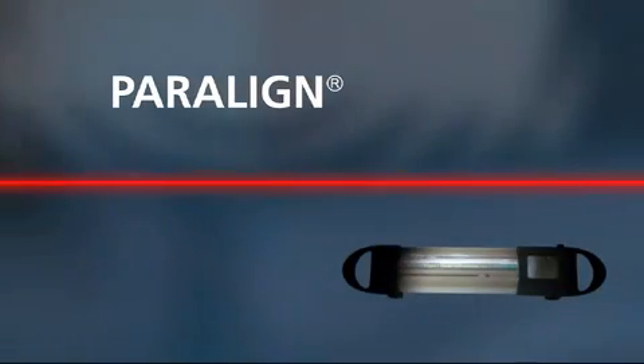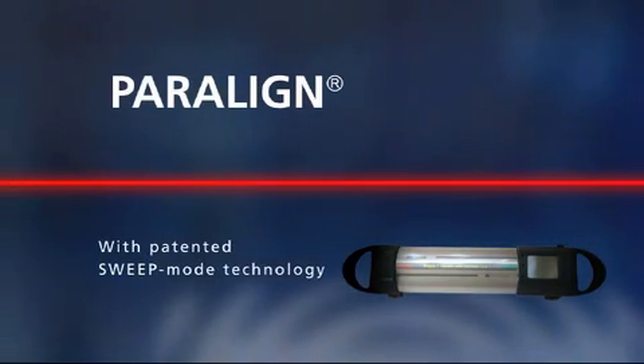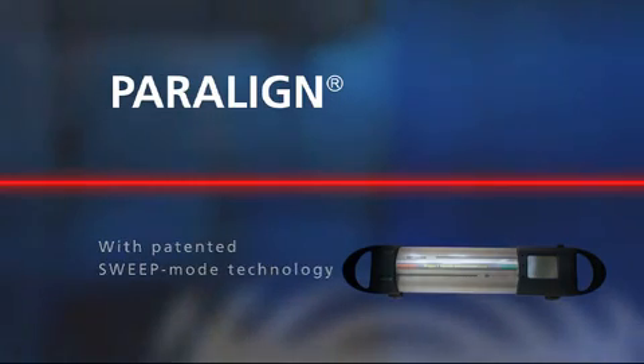Welcome to Paraline — the high-tech measurement system using high-precision ring laser gyroscopes and the integrated sweep mode.